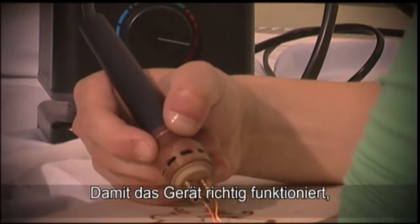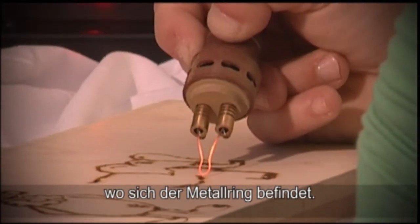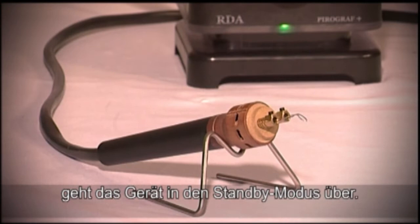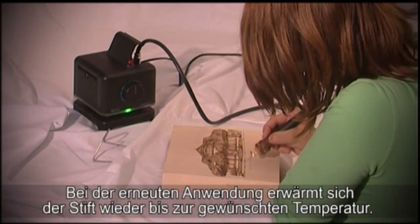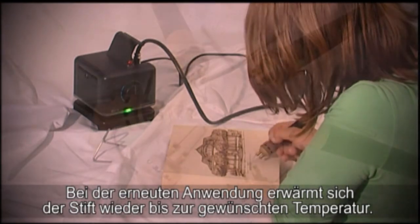The pyrography plus has a touch sensor pen. In order to activate its use, the metal ring must be pressed. Once put back in the holder, the appliance is brought into a standby position. If the pen is used again, the tip of the pen starts to warm until it reaches the desired temperature.